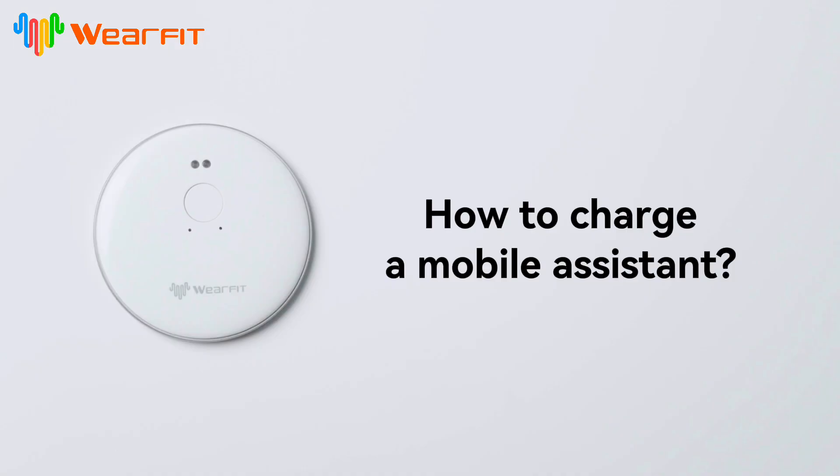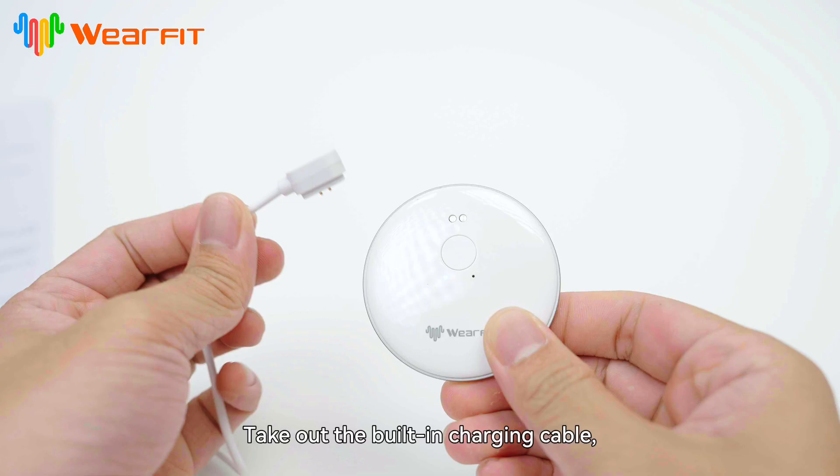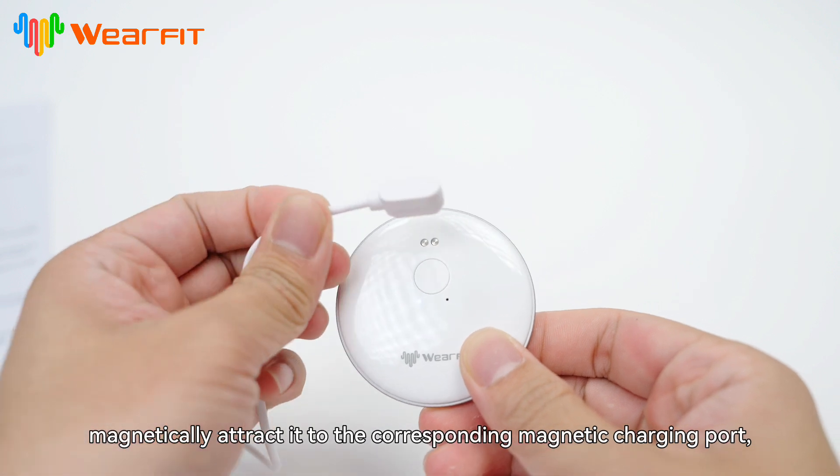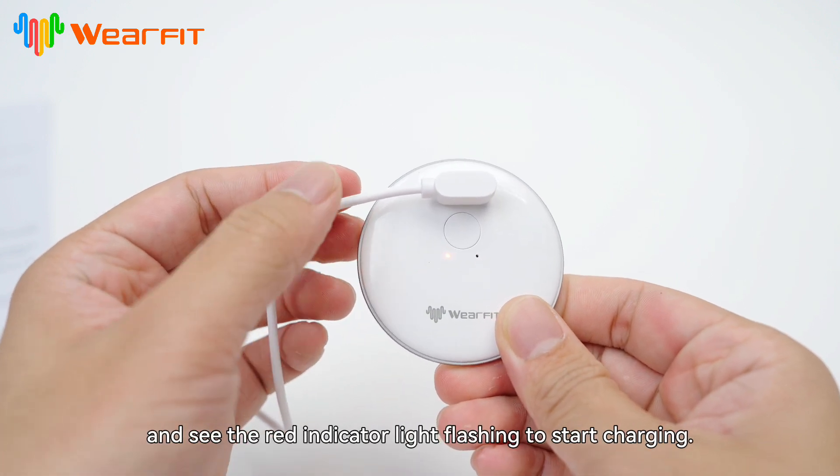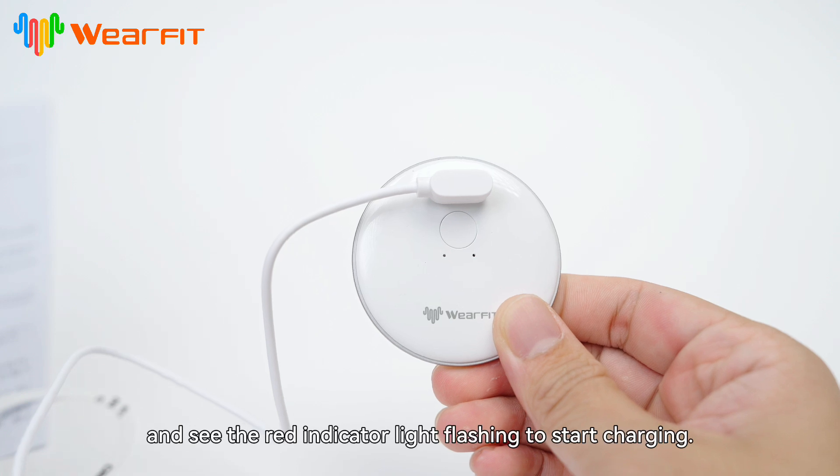How to charge the mobile assistant. Take out the built-in charging cable, magnetically attract it to the corresponding magnetic charging port, and see the red indicator light flashing to confirm charging has started.